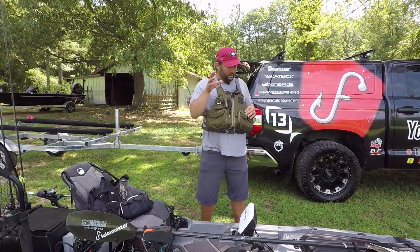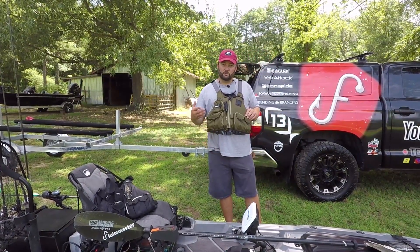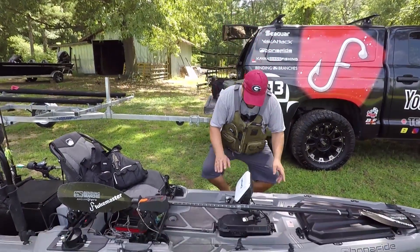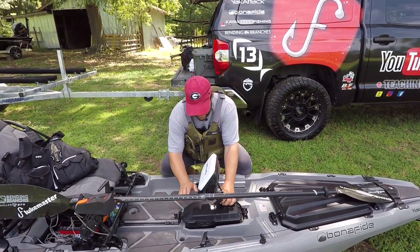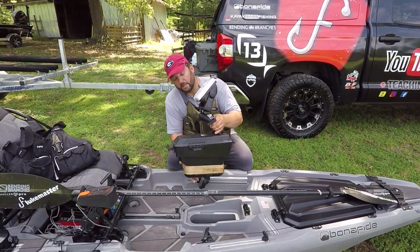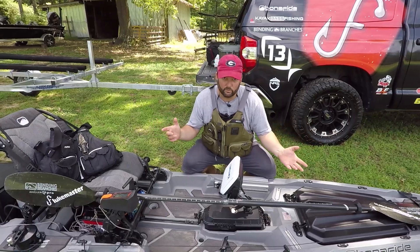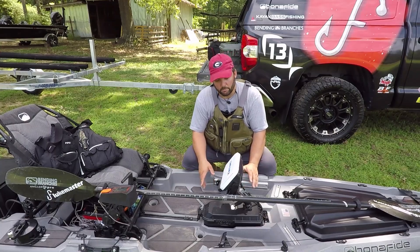Going down the boat, I've got my fish finder. You're going to want a fish finder — most of the tournaments are offshore tournaments on big bodies of water like Kentucky Lake where they have the national championship. I love the Bonafide because of what you can do with the dry pack. I've got my battery in here, all my wiring in here, and it comes out and goes in. That means you can take your electronics, wiring and everything, and put it in the back of your truck — everything's self-contained. No holes to drill in your boat to mount your electronics.